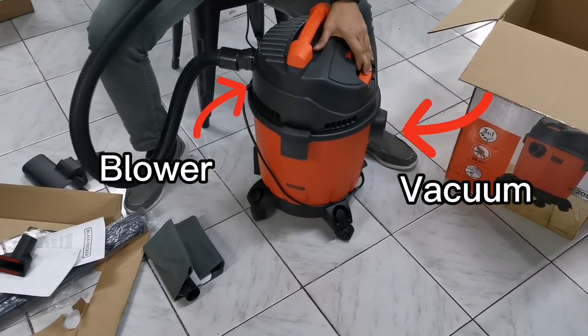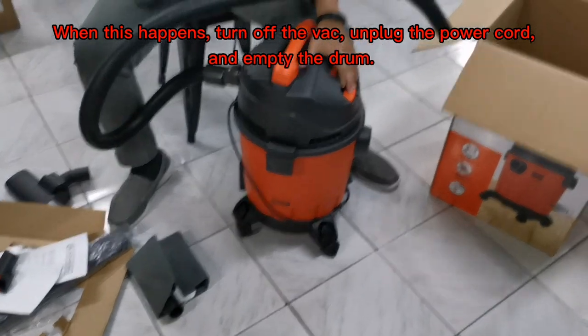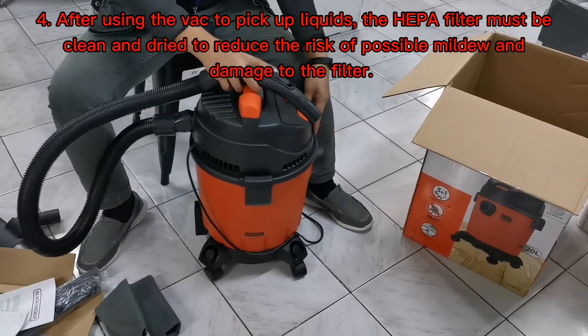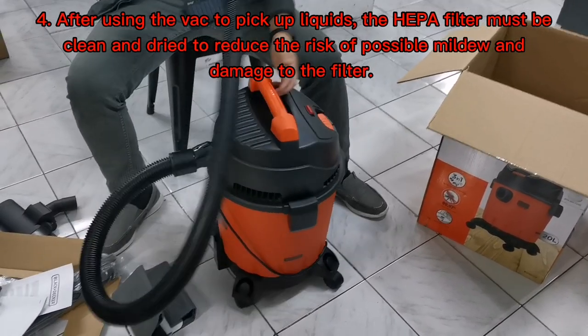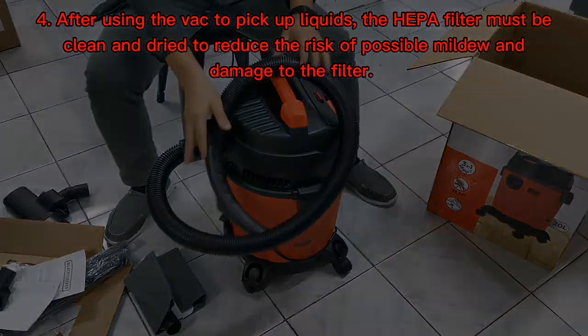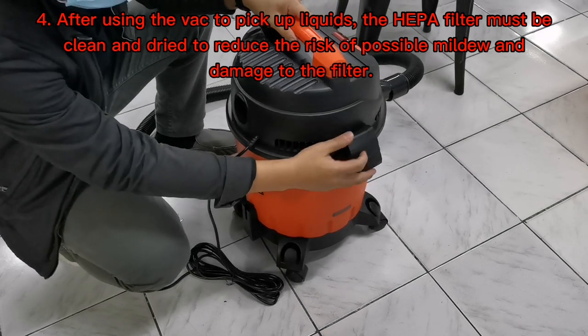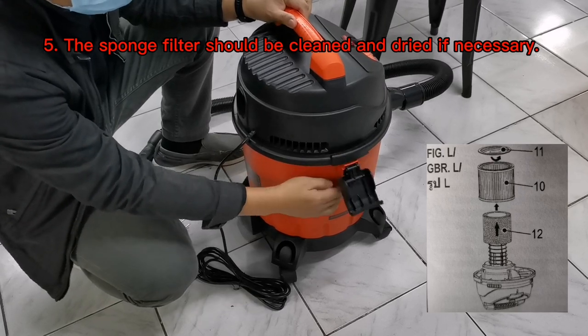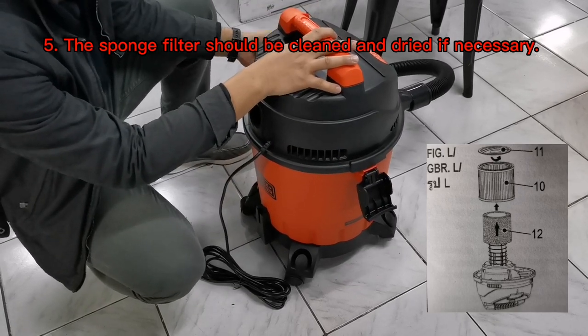When this happens, turn off the vac, unplug the power cord, and empty the drum. Four: after using the vac to pick up liquids, the HEPA filter must be clean and dry to reduce the risk of possible mildew and damage to the filter. Five: the sponge filter should also be cleaned and dried if necessary.